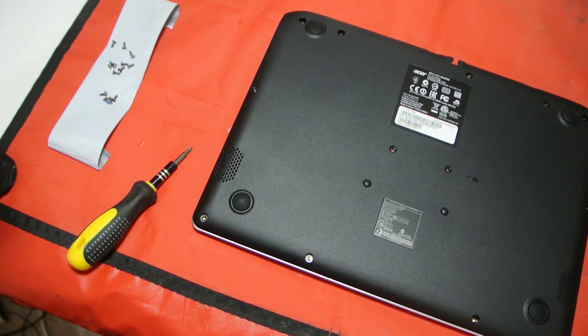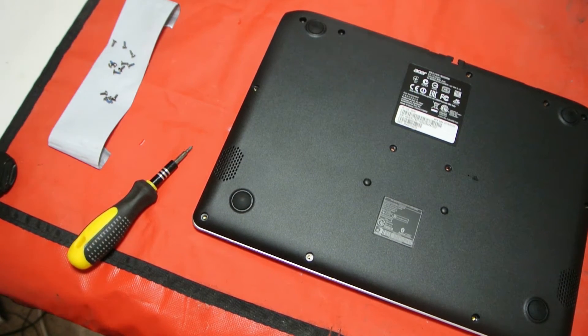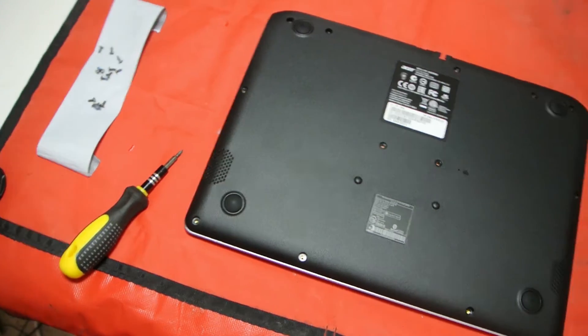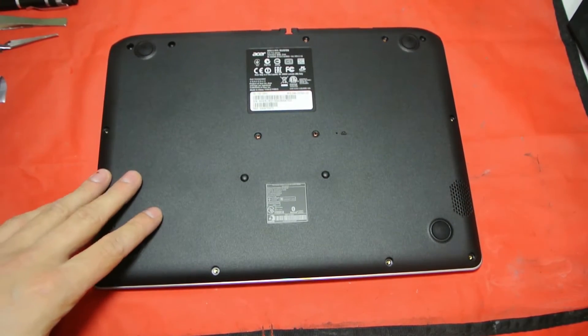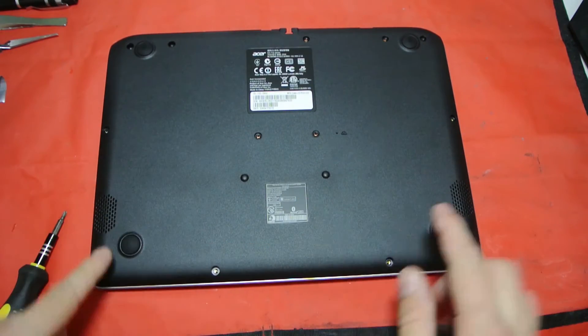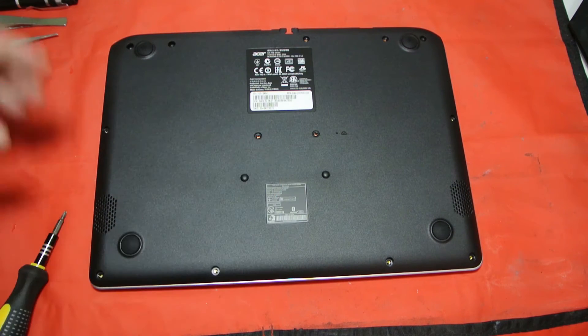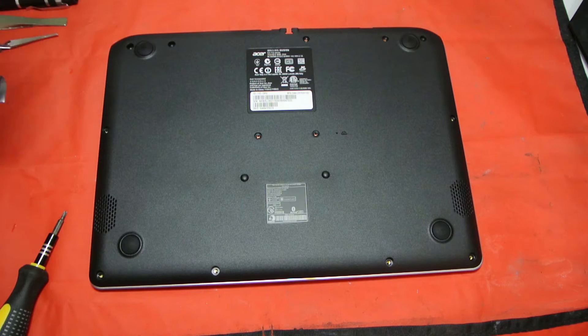Remove all the screws. A nice little tip: use duct tape to stick them all to so you don't lose them. I've already removed them to make the video a bit quicker, but you have five at the back, four in the middle — two here and two there — and another four at the front. They're all the same length so you won't get confused.